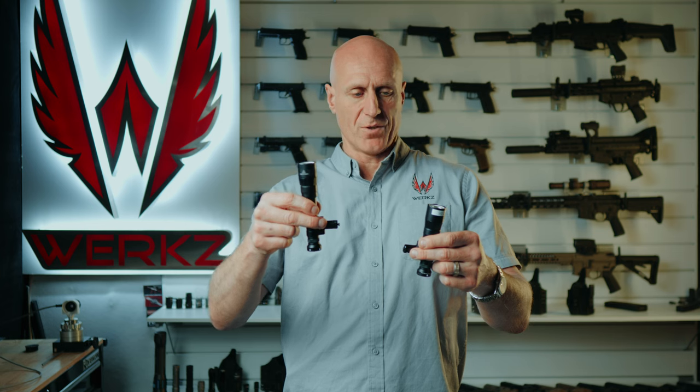Surefire has come out with a new turbo line of lights that has good lumen output and super high candela output. But if you're choosing between the 18650 version and the 18350 version, how much are you really giving up to go with the smaller version?